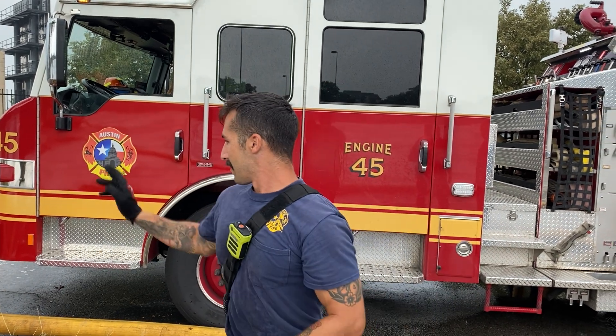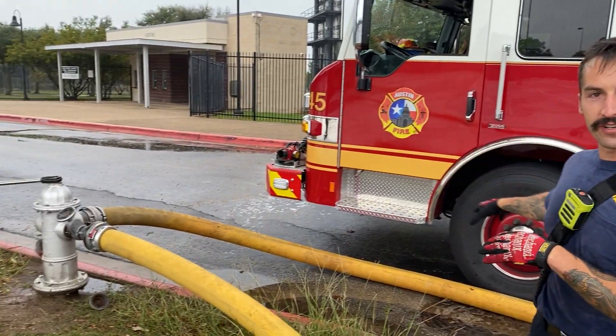All right, this is the source bumper. We're going to start at the hydrant. We're going to flow water, relay it to the attack bumper. We're going to get off, we're going to pump gear, and my firefighters already helped me hook up the connection to the hydrant.